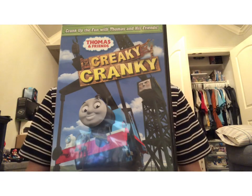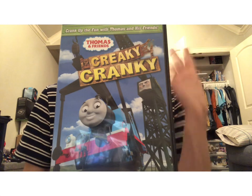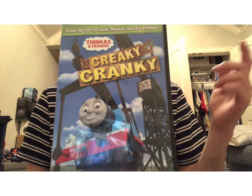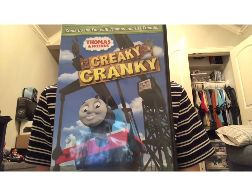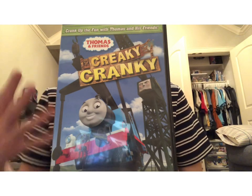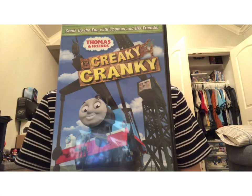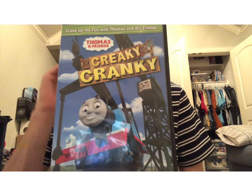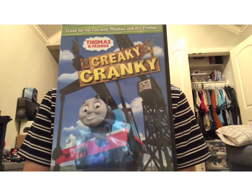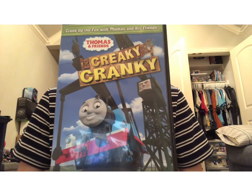Overall, same answer as every Miller era DVD I review: if you're a Thomas fan that doesn't mind the Hit era, or you actually like it, feel free to get this. Or if your favorite episode is Tickled Pink from the Miller era, this one's for you. But if you're a Thomas fan that despises the Miller era, then this one's not for you. Anyways, that's gonna do it for me everybody. The next episode will be on Misty Island Rescue, so please stay tuned. See y'all next time. Bye!